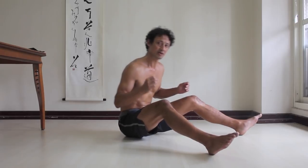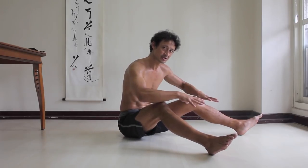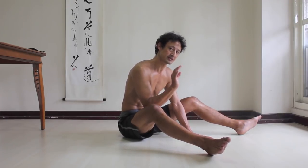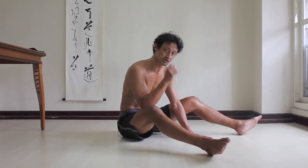So that would be: press the thighs down, open the chest, slowly lift the arms, put the arms down, and then relax. You may find that just relaxing allows your pelvis to tilt forward a little bit, but if not, not to worry.